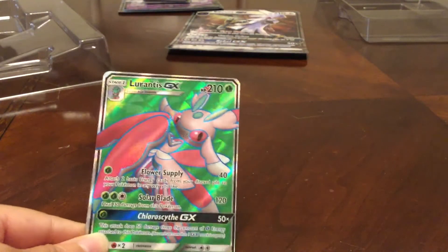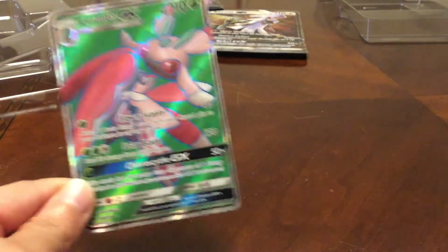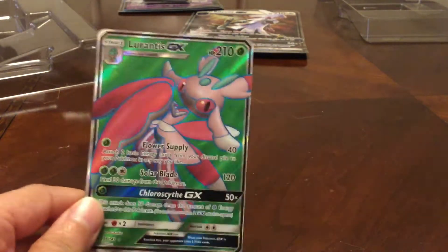We got a Full Art Lurantis GX — that is awesome! Look at that! Wow! I can't believe we got some good first pack magic!